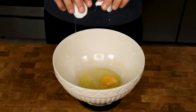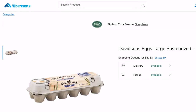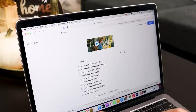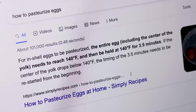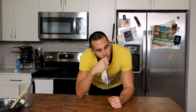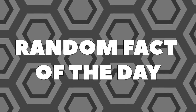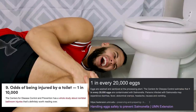Then we will add our eggs, which is another sensitive topic. For the most safety, you should either use pasteurized eggs from a store or pasteurize your own eggs at home — it's easy and only takes 10 to 15 minutes with a YouTube video guiding you. I'm personally going to roll the dice. I've eaten medium rare steaks, sushi, and uncooked cookie doughs since I was a kid and never run into an issue. Random fact: you have a higher chance of being injured by a toilet than getting salmonella from raw eggs.